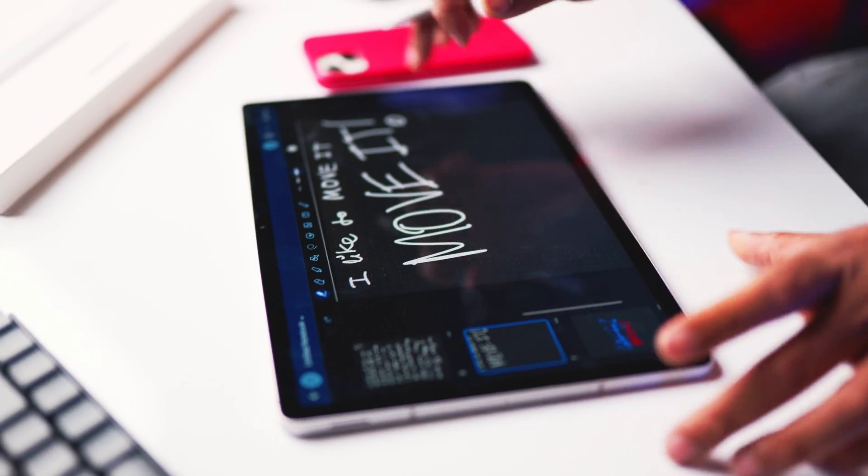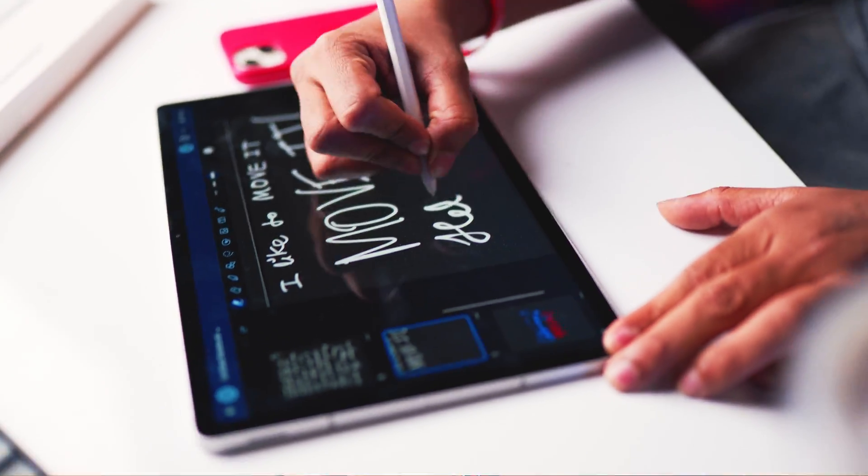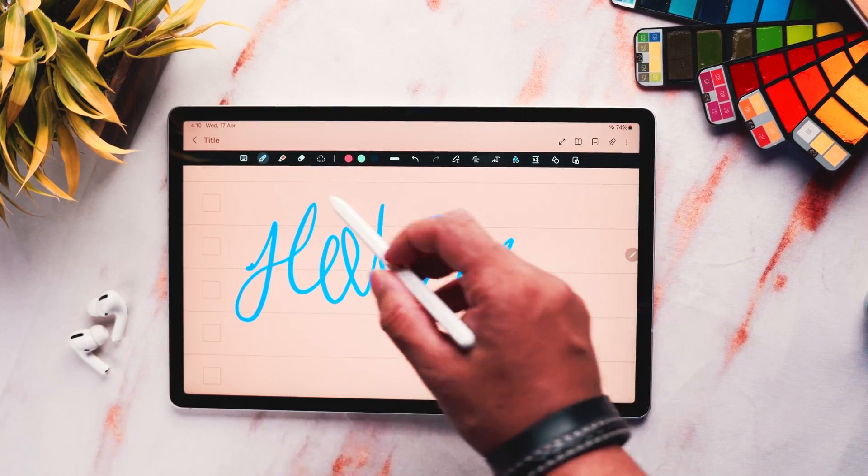Before we begin, I would really recommend getting a matte screen protector if you want to take a lot of handwritten notes. The matte screen protector will absolutely improve your writing experience by miles. Otherwise, you're simply gonna feel as if you're writing on glass, and trust me, that's the worst experience you can get while taking handwritten notes. Please avoid writing on glass. I will try to leave a few links of the matte screen protectors in the description box below.